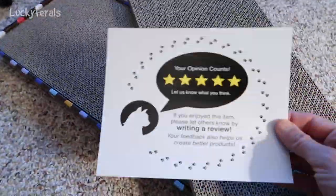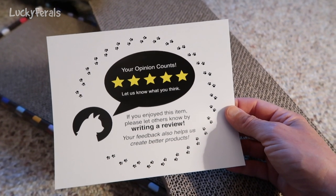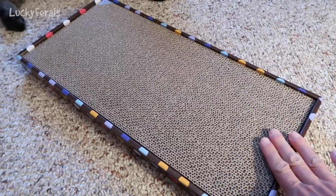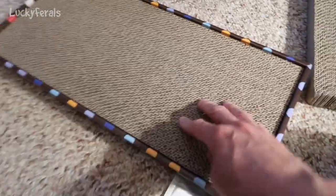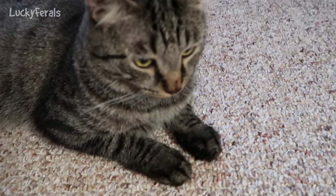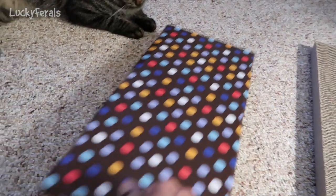There are really no instructions that come with this. There is a piece of paper that says 'Your opinion counts — let us know what you think. If you enjoyed this item, please let others know by writing a review. Your feedback also helps us create better products.' So because of that I'm assuming this is the replacement and this is the main scratcher. There are some plastic tabs which I'm assuming keep the scratching pad in this cardboard box.